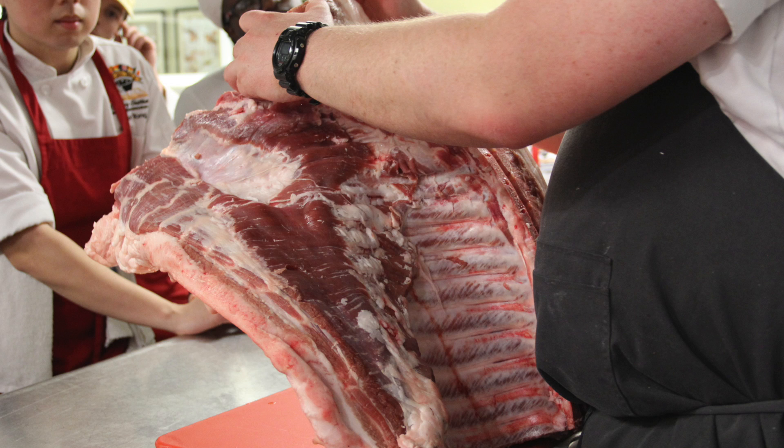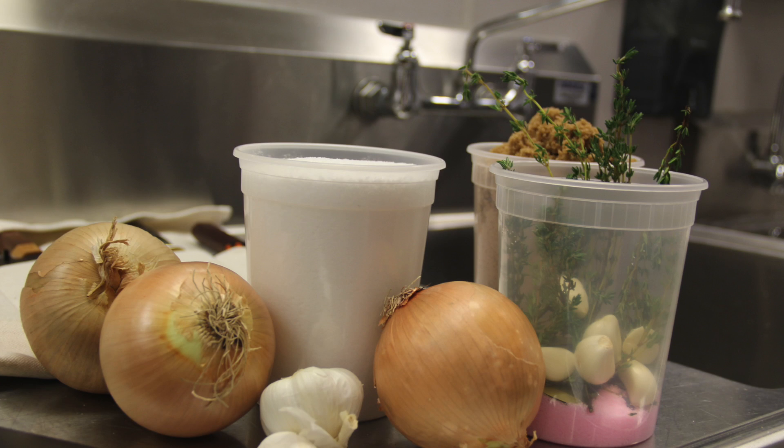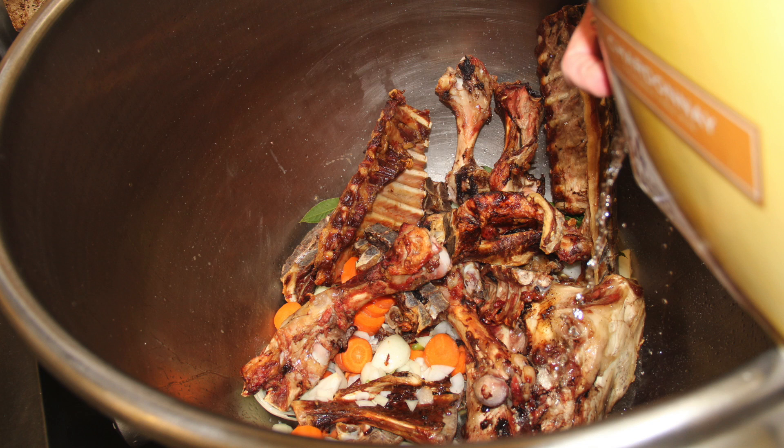He showed them how to preserve the meat by brining it, a method that has been used for centuries by butchers. In the end, after curing and storing the meat, they used leftovers like bones to boil and make broth, so that no part of the hog would go to waste.